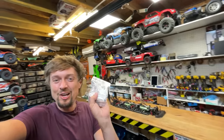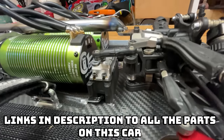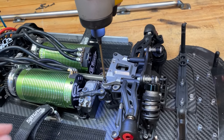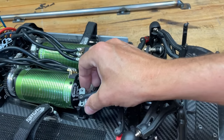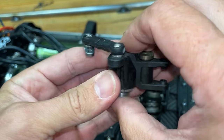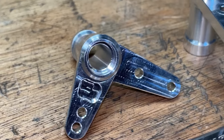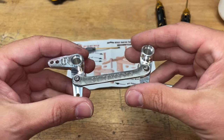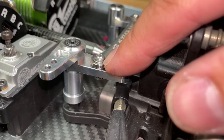Look what just showed up — it's Scorched Parts! We've got the aluminium servo saver delete kit. The stock unit has so much flex in there it made the steering awful, especially for a car this heavy. This should fix it — man, that is perfectly smooth, zero slop. There are little ball bearings in there.